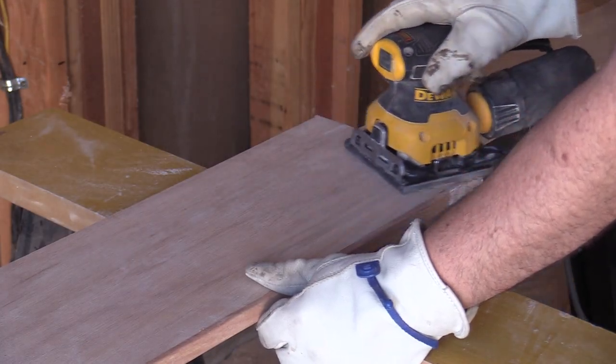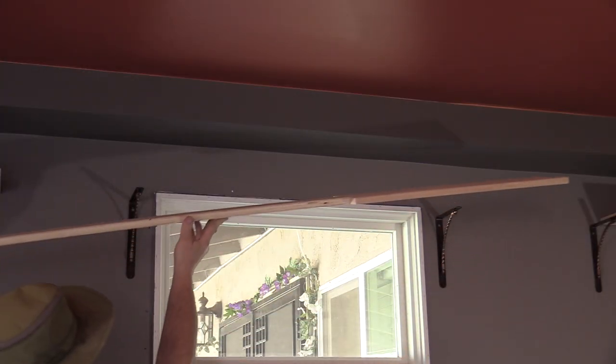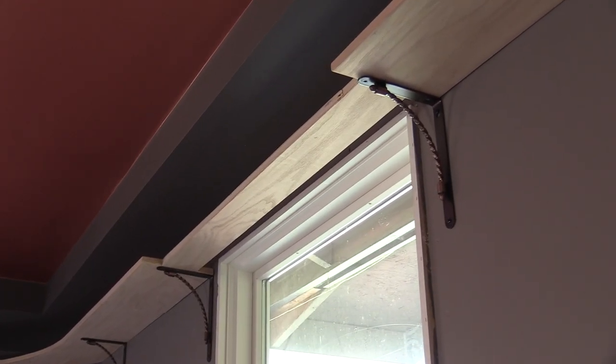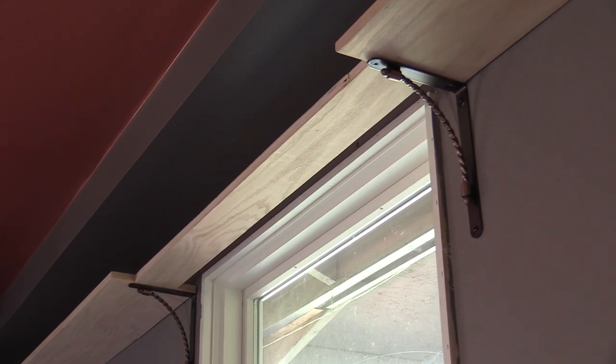Now that I have the moldings glued on, I'm going to leave the shelf to dry overnight. Just like with the other shelves, I'll sand the excess glue and make sure the moldings are even. After sanding I'll test fit the shelf — it looks good. Since there's still a little more woodworking and finishing to do, I'm not going to put the bridge sides on just yet. I'll leave that for another time.